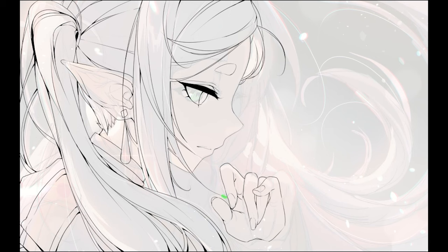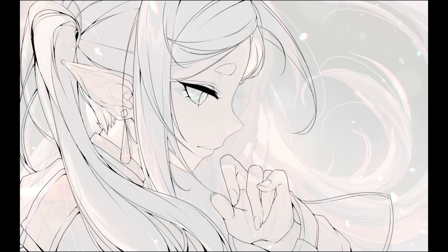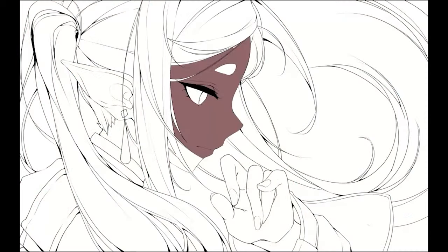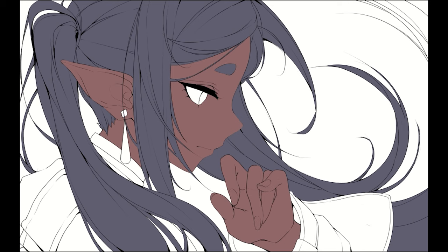Oh man, the hand was something that for some reason I got really right this time, and I'm super proud of it. One thing you might actually notice about the hair and how everything's flowing is it has a movement to the golden ratio, so that's pretty cool.